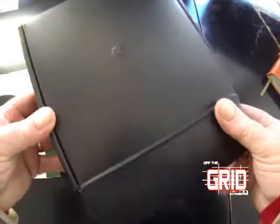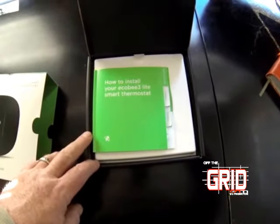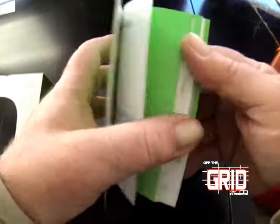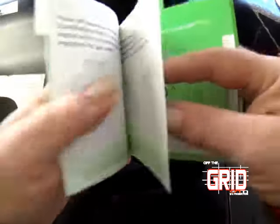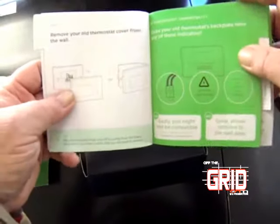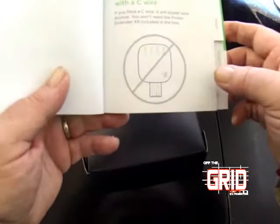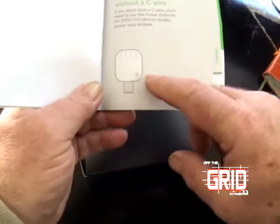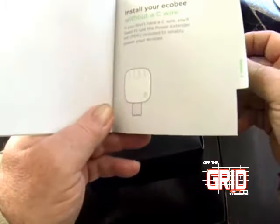It comes complete with everything you need to get installed — straightforward instructions on how to install your Eco B3 Lite smart thermostat. It lets you know the tools you're going to need: most simple screwdrivers, maybe a drill gun. It tells you all the steps to move forward safely and effectively, and also lets you know whether you're going to need the portable power extender kit, since some furnaces don't require it.